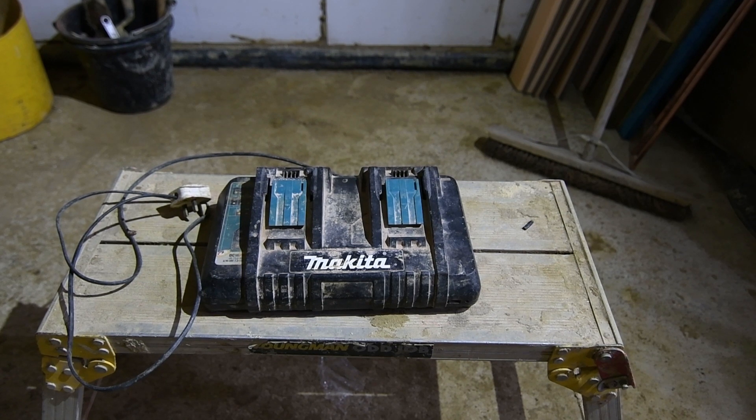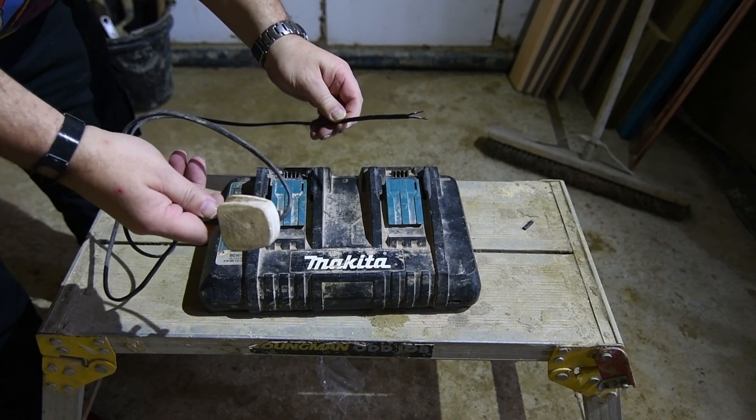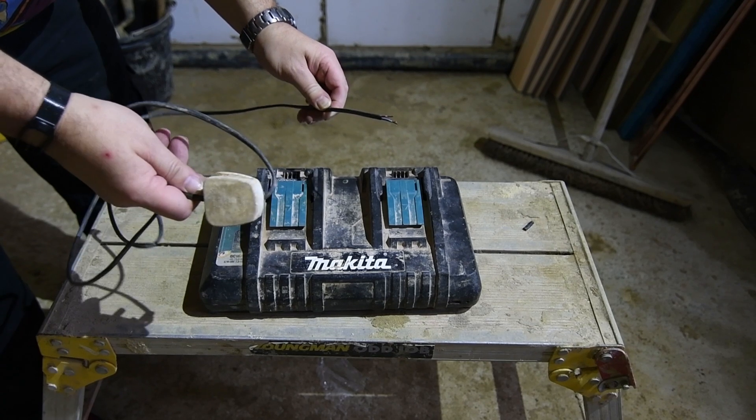I thought I'm going to have problems testing it because I don't have the right battery. But then I thought, let's have a quick look. And it turns out the fault is quite obvious. Let me show you — this is the mains cable and it's not connected. So I think I've found the fault as to why it's not working.